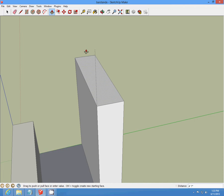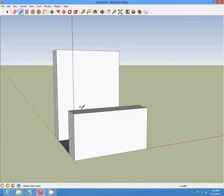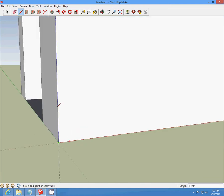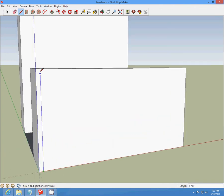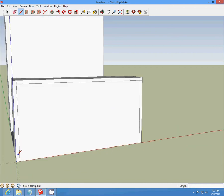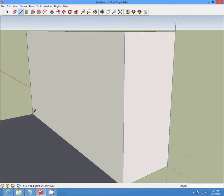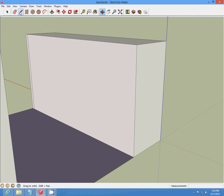We're going to start at the bottom corner and draw a one-inch line across and draw that up. Then we're going to draw a one-inch line across, a one-inch line down, and draw that across. One-inch line over and draw that down. Make sure you save your work. Then we're going to orbit to the inside and do the same thing — just one inch over and draw that up. One inch down and draw that over, and one inch over and draw that down.